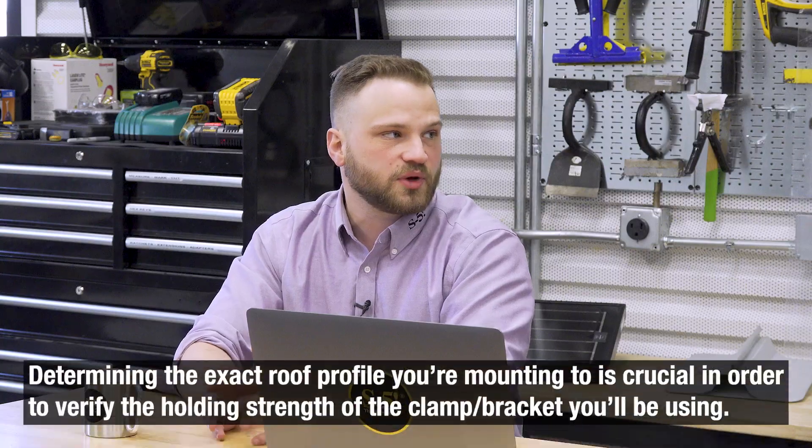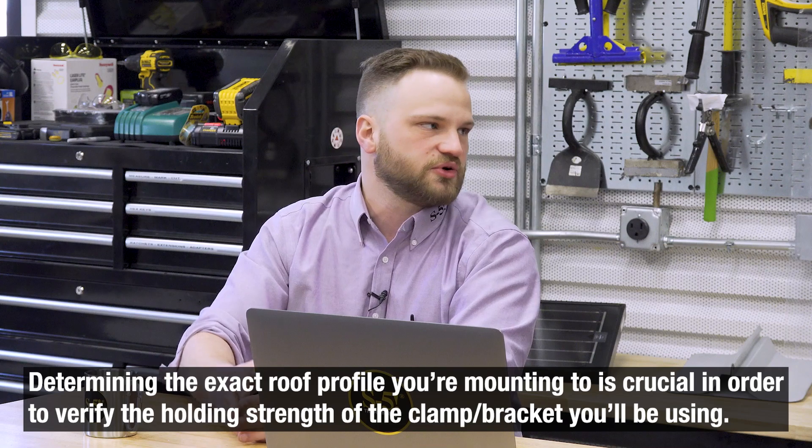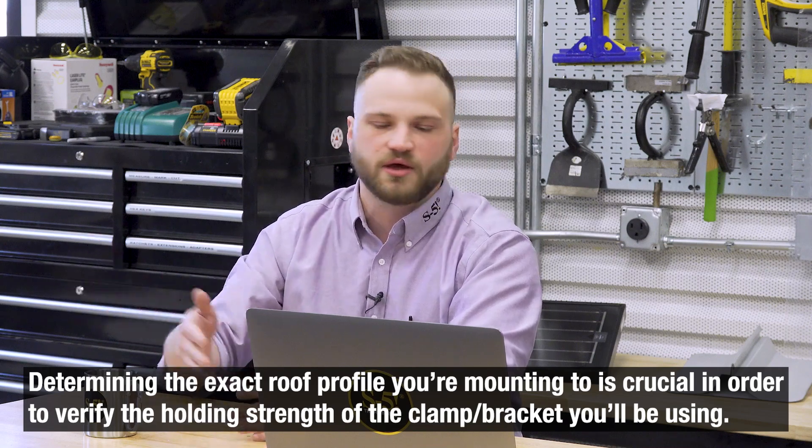If you have any questions about which roof to select in the calculator — maybe you don't know your roof manufacturer, or you don't know what kind of standing seam it is — S5 really wants to know as much information about the roof as possible. So many manufacturers have subtle variations in their panel profiles, and getting the right one is crucial. It's not good enough to just say 'it's a standing seam, so it gets X amount of holding strength' — we need to be more specific. Reach out to us and we'll help you out; it really is so important.